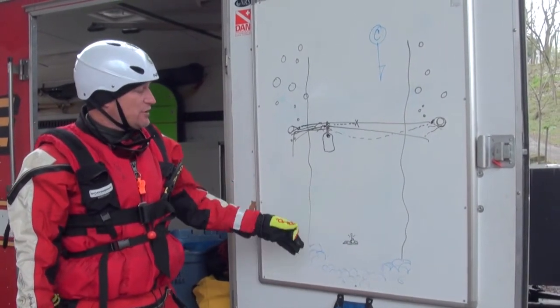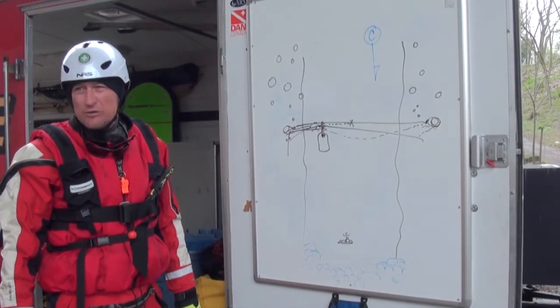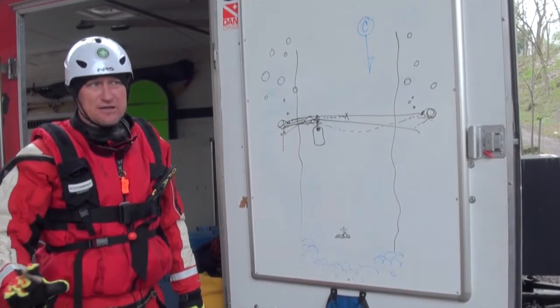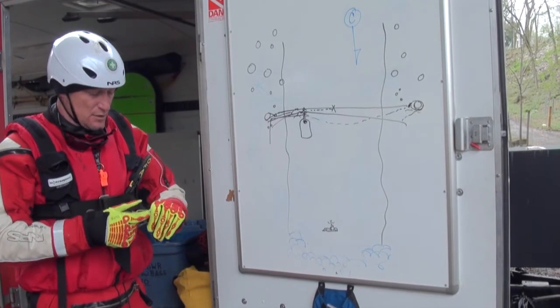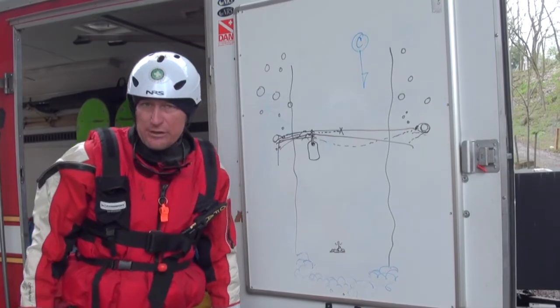If you've got significant enough current and enough load in the boat and you don't have the two-to-one on the nose of the boat, a lot of times you end up having to build a mechanical advantage back here — it requires reset after reset. Let's go out, let's build this first application piece by piece, and then we'll deploy it.